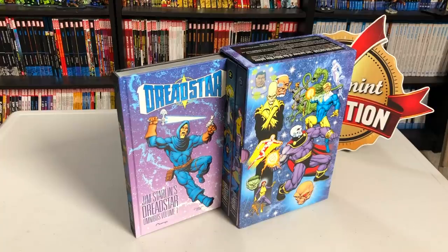Happy Friday Minties, this is the Uncanny Omar here from Near Men Condition. Join me today as I take a look at the Dreadstar Omnibus box set, so please stay tuned.